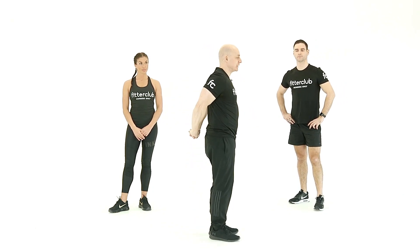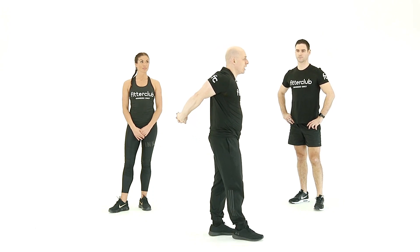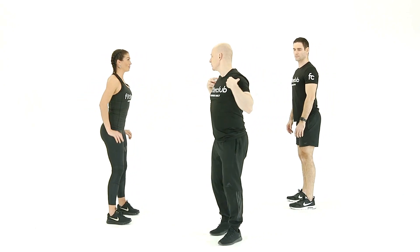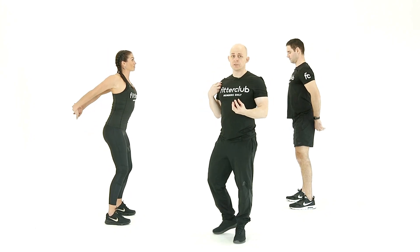A standing chest stretch: draw the arms behind, link your fingers together, lift the chin up, and then draw the arms up and away from your body. This is going to lengthen and stretch out through the chest and the front of the shoulder after your pushing movements or any core movements that we do.